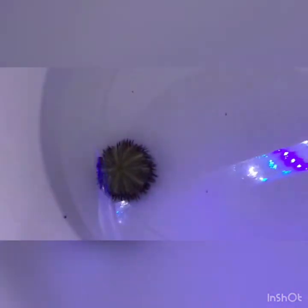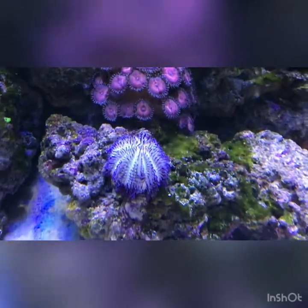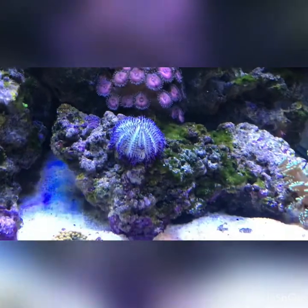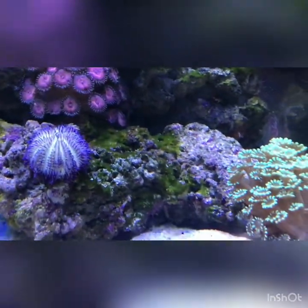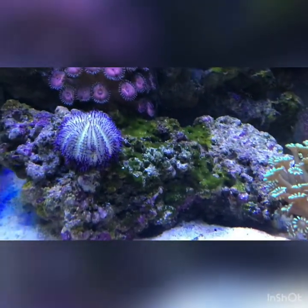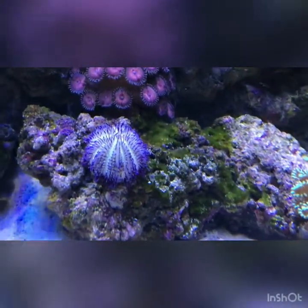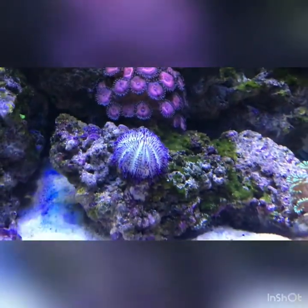The short-spined purple urchin is in the aquarium now, munching on the algae. He's doing a nice job — he's cleaned all that rock up. He's going to be a nice addition to my fish tank along with the other urchins I've got.